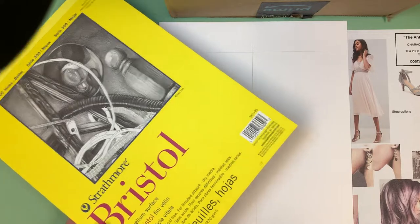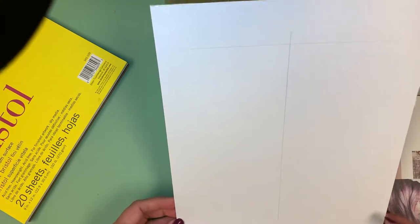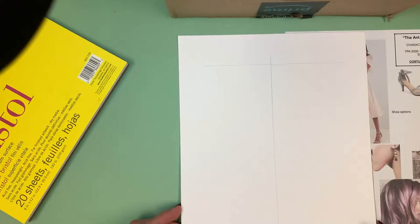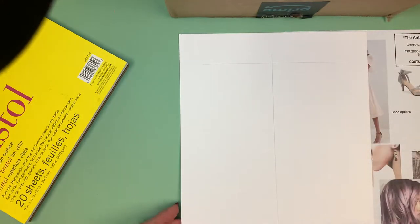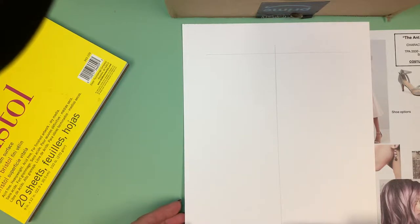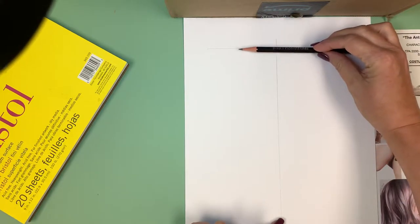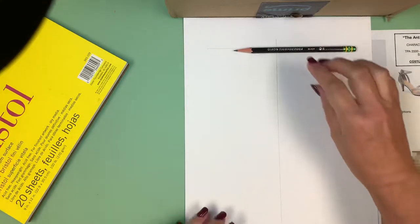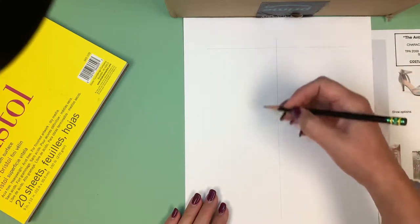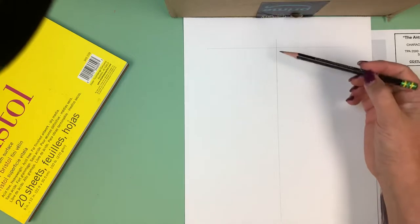Getting started — you'll notice I've made some marks on my paper. I've used my ruler to draw a center line right down the center, and I've measured down an inch and a half at the top and an inch and a half up from the bottom. They're a little darker than I'd normally do. I do this to make sure my figure stays in the middle of the paper, because I'm going to include labeling around the figure. If I drew the head too big, by the time I got to the feet I could run the risk of the figure falling off the paper.